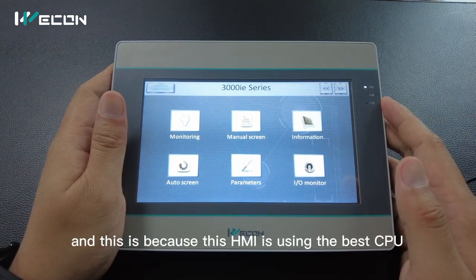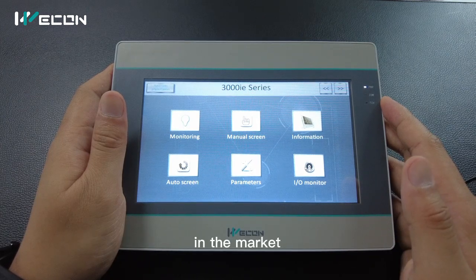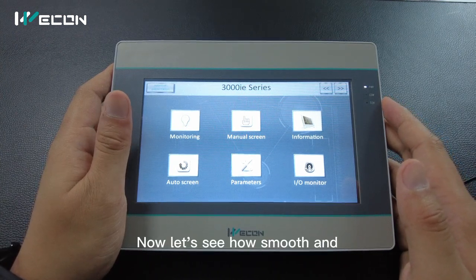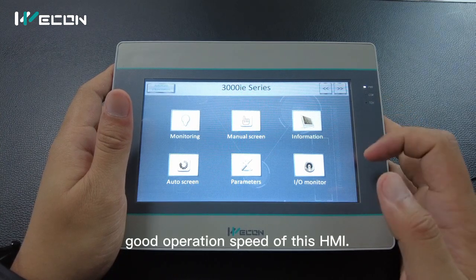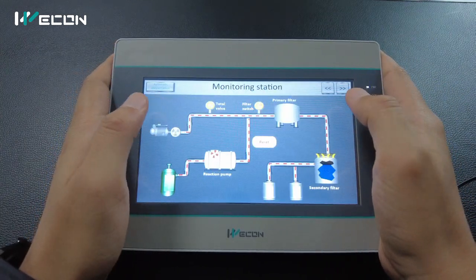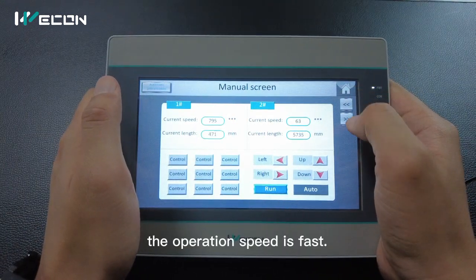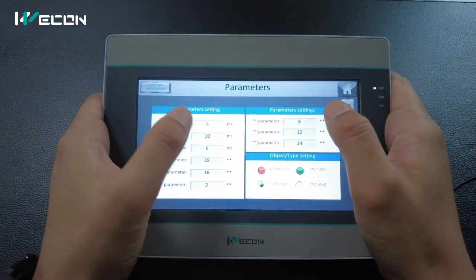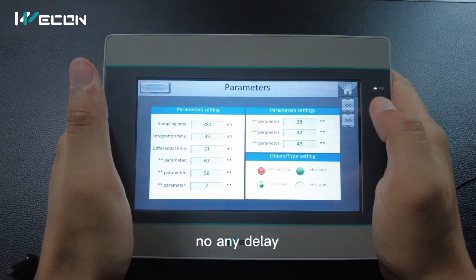This is because this HMI is using the best CPU in the market. We use an 835 1.2 GHz CPU. Now let's see how smooth and good the operation speed of this HMI is. As you can see the operation speed is fast, with no any delay.